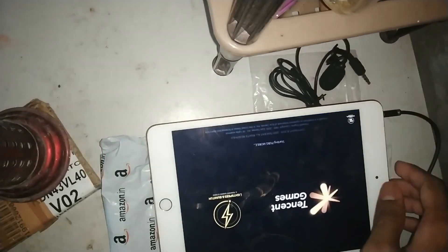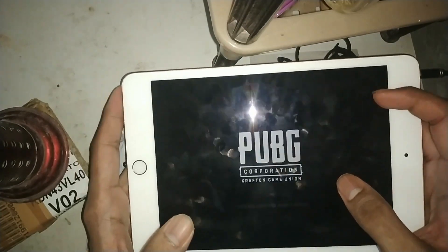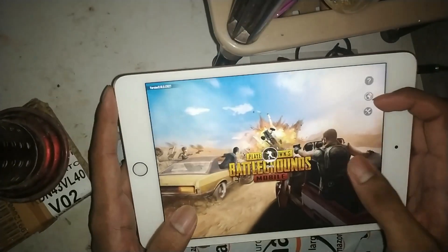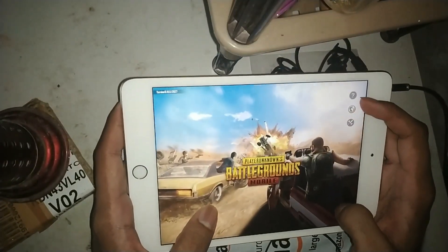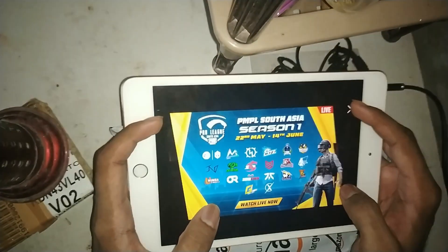Let's start PUBG. I will show you PUBG. This was a simple solution — if your sound is echoed, you can use the audio splitter. It will be correct. It will not be echoed. That's it.